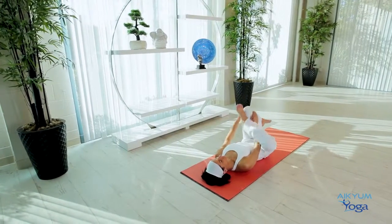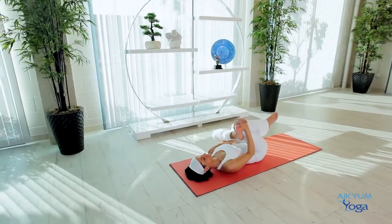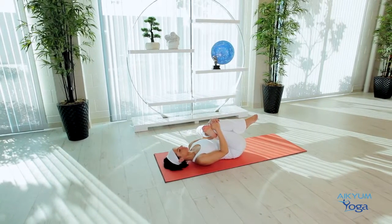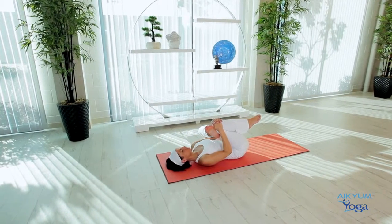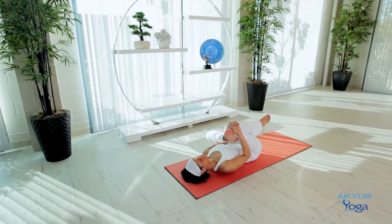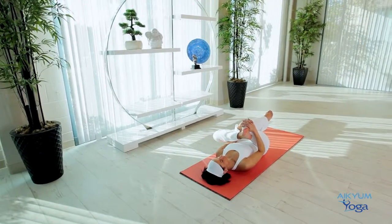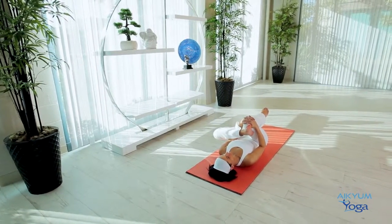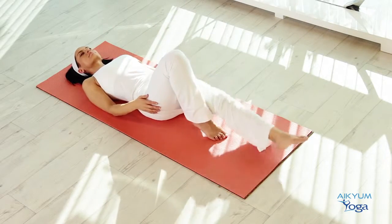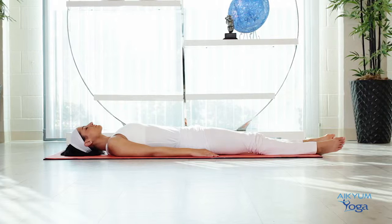Slowly release and go to the other side. Take the foot, place it outside the knee. Take the arm in between the legs and bring the knees close to the chest. Breathe in, breathe out. Be aware of the stretch in the back muscles. To release, slowly release your arms and legs, stretch your legs out, bring your arms by the side, collapse your body onto the floor, and completely relax.